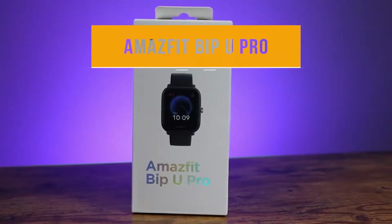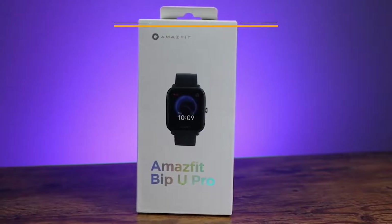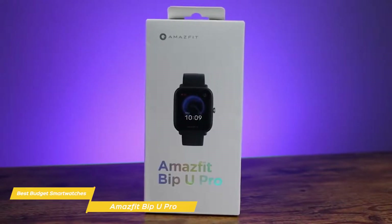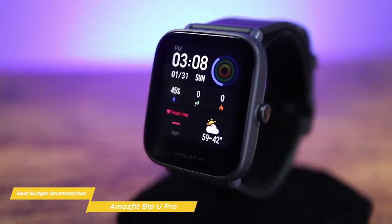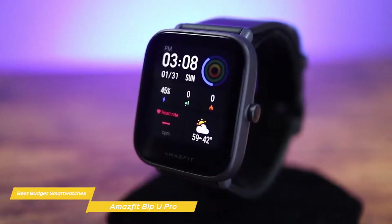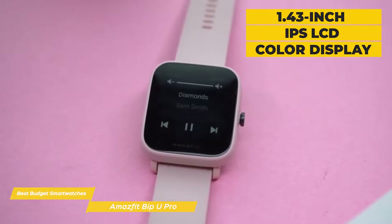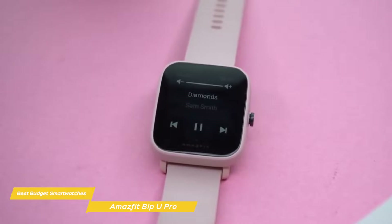Last but not least, the Amazfit Bip-U Pro. With over 60 sports tracking modes, the Amazfit Bip-U Pro offers plenty of health and fitness features and is further enhanced with the Alexa Smart Assistant and a built-in GPS so you don't have to bring your phone along during runs. The Bip-U Pro is the successor to the Amazfit Bip-U, with everything from the design to the watch's core specifications remaining the same, but with substantial updates that make it an impressive smartwatch for the price. The watch case is polycarbonate with a silicone band, and the 1.43-inch IPS LCD color display looks larger than it really is due to the large bezel surrounding it, with the bottom bezel being especially thick.